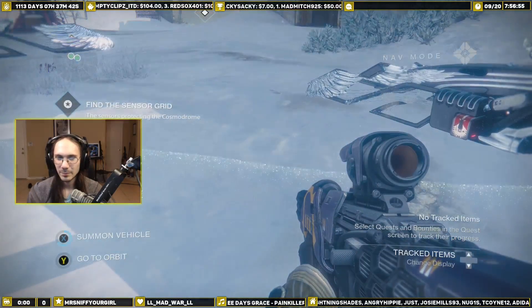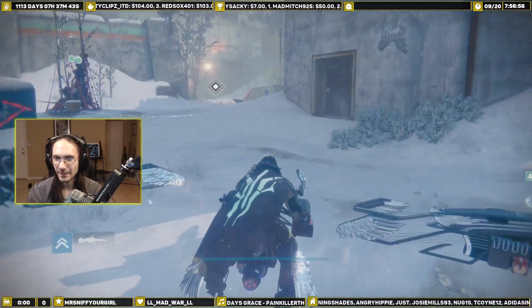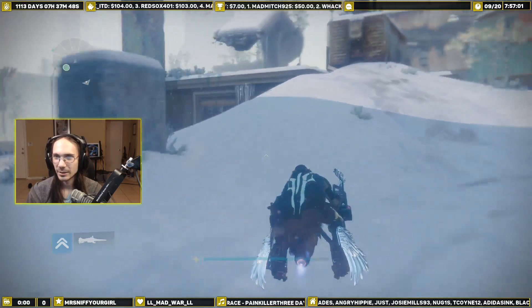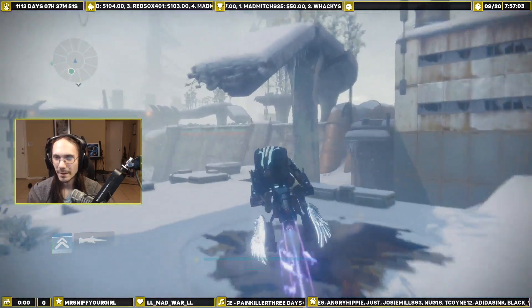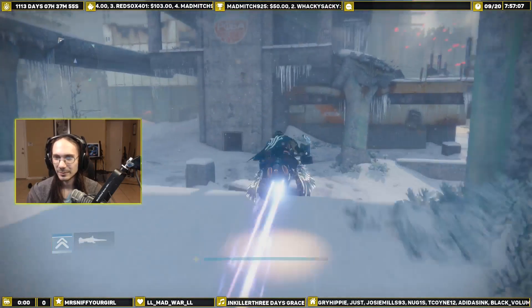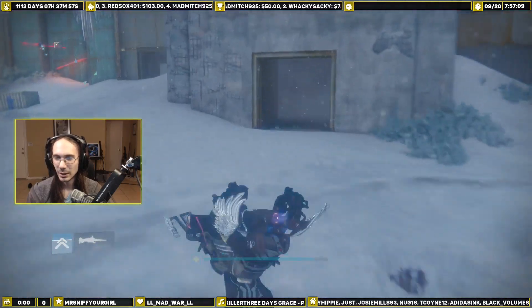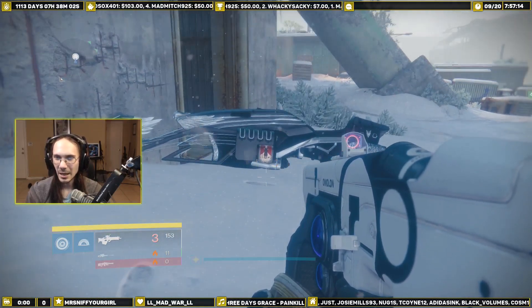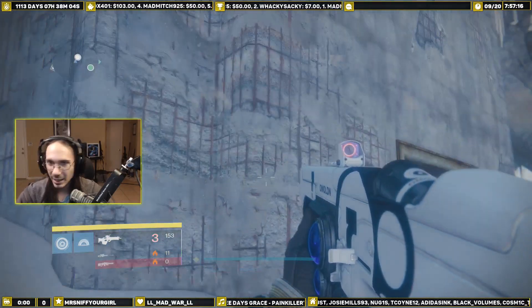Bust mine out, yeah. Can it do tricks? Let's find out — yep, you can do tricks on it! Oh, and we're upside down! So hey guys, that's the new Yaller Wing, thank you for watching.